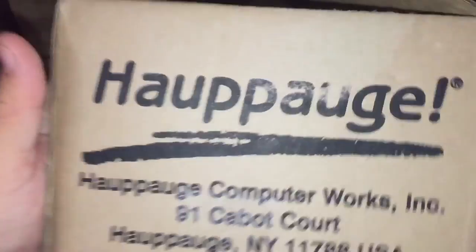Hello everybody, Killatea here. My apologies if you hear kids in the background — it's Christmas Eve and they're getting excited for Christmas. But enough about that. I got a package from Hauppauge. Let's open it up and see what it is.